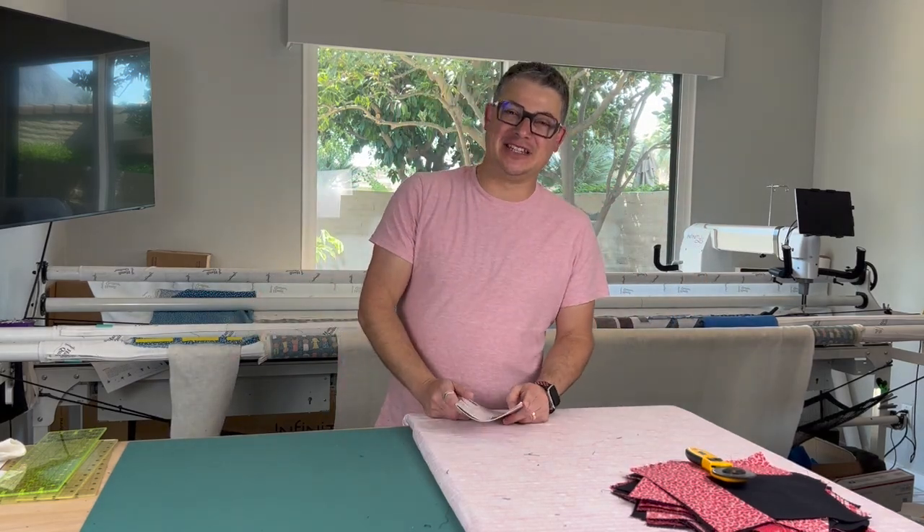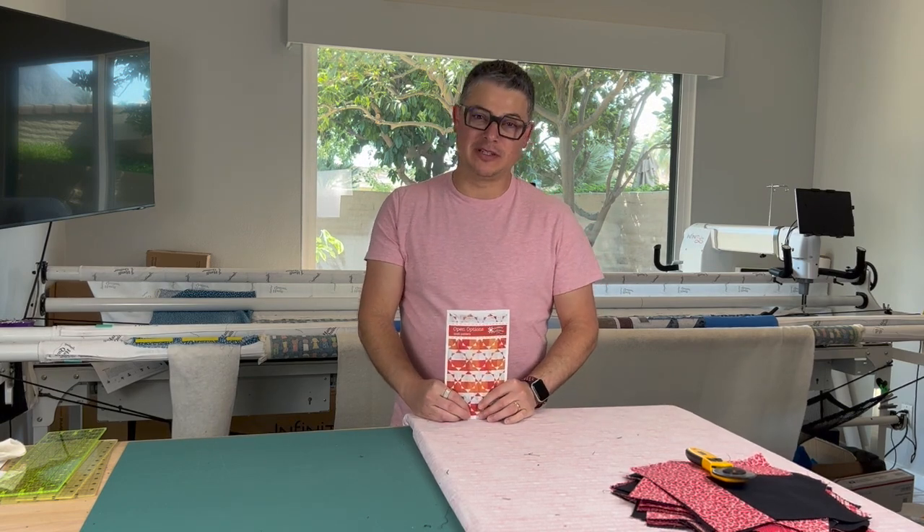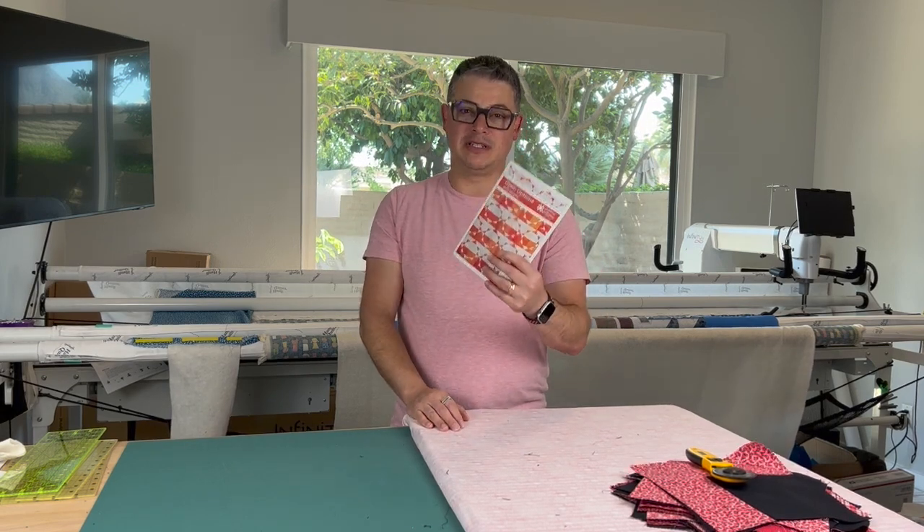Hello everyone, welcome back to the channel. This is Adam Ratlow with Adam Sew Fun and you are tuning in for week two of the Adam Sew Fun Summer Quilt Along. This is the 2022 version and we are using the Open Options Pattern by Material Girlfriends.